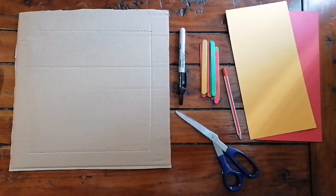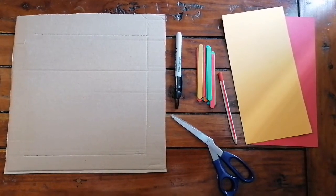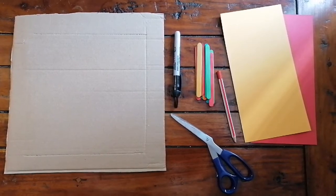To make your props, you will need: two sheets of cardboard, a marker, scissors, lollipop sticks, a pencil, some colored card, and some tape.